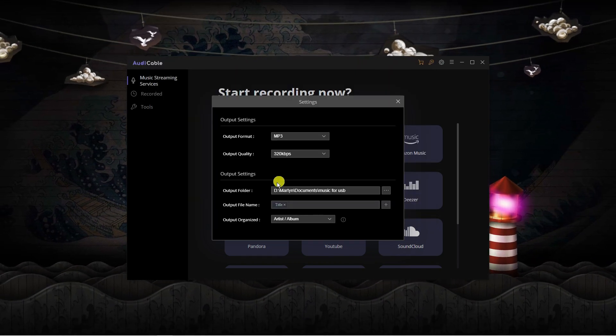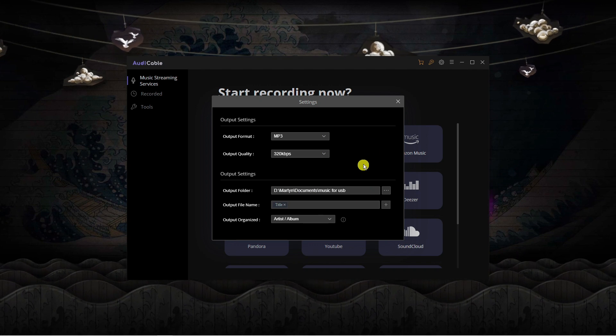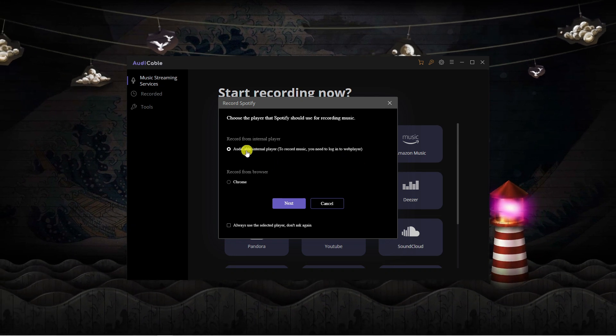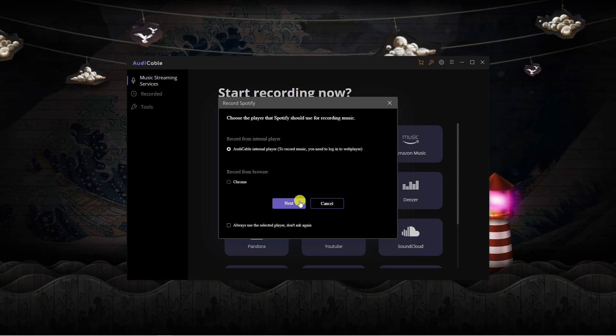All the music we record is now going to be saved to this folder. Once that's done, come out of here, click onto Spotify, and on this screen make sure it's selected to record from internal player — the top option — then go ahead and click Next.